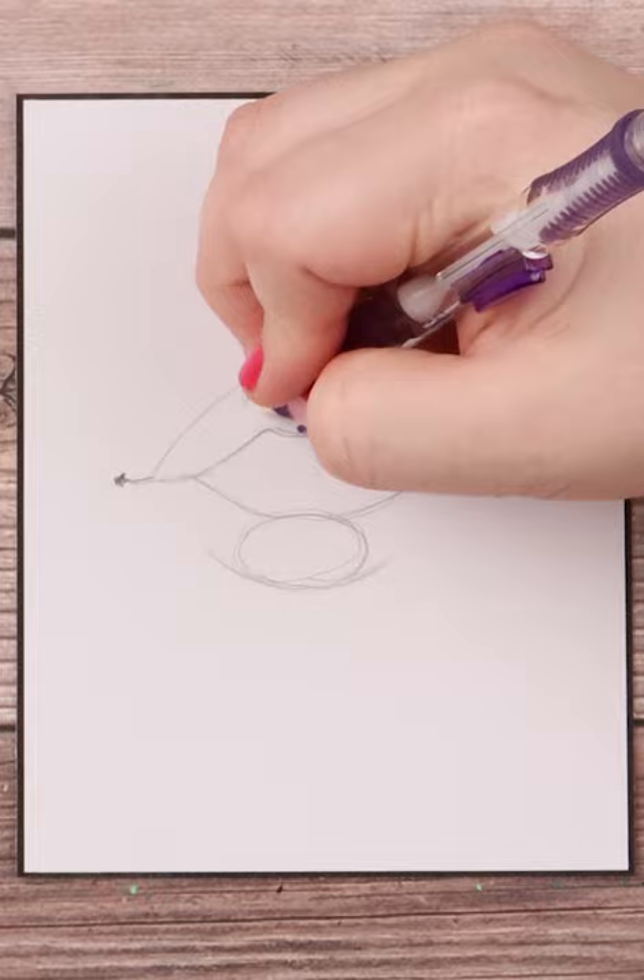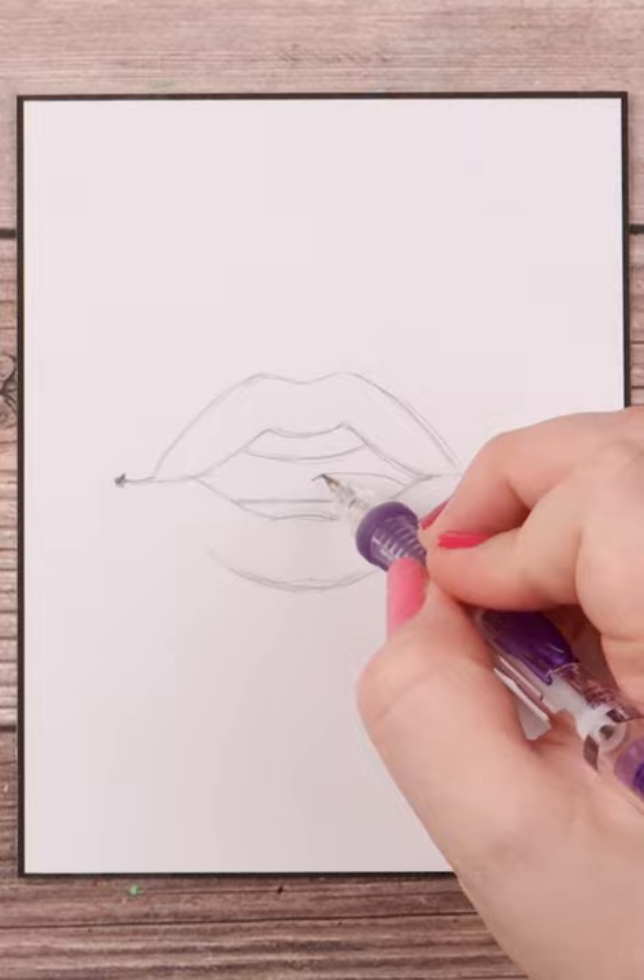I make a curve inside the mouth for the upper teeth and a more straighter line on the bottom for the bottom teeth, and then two humps in the middle for the tongue.